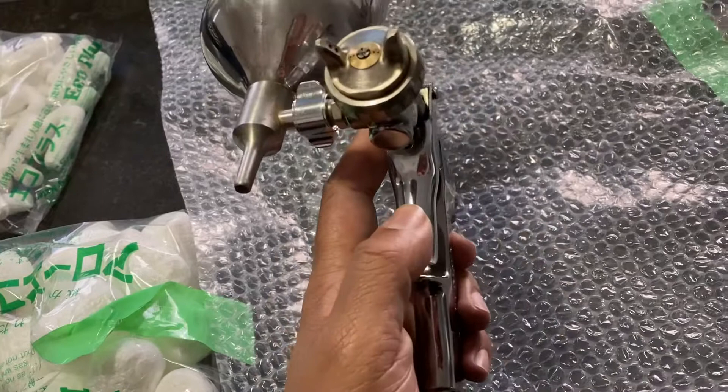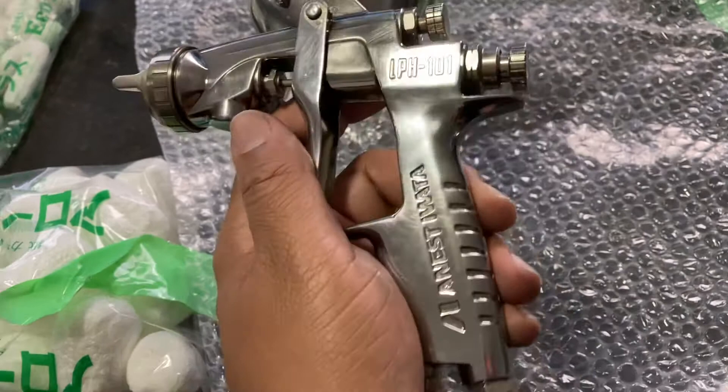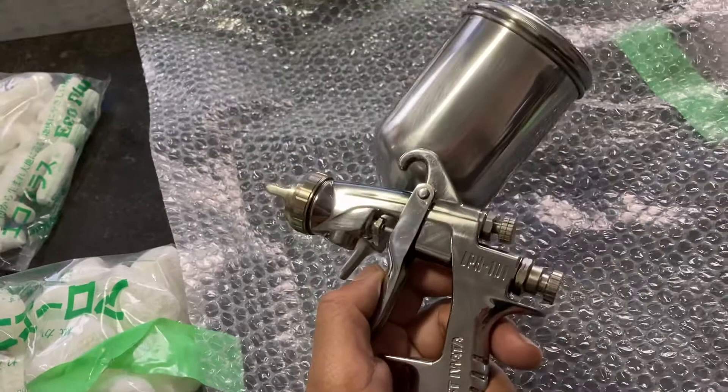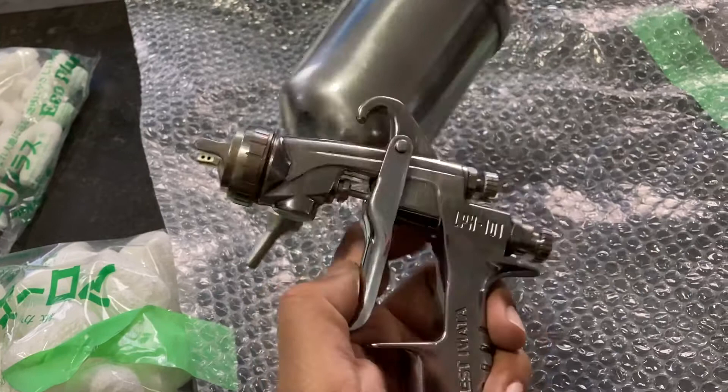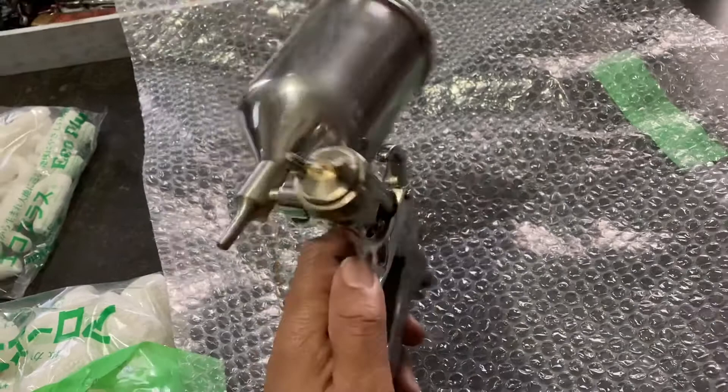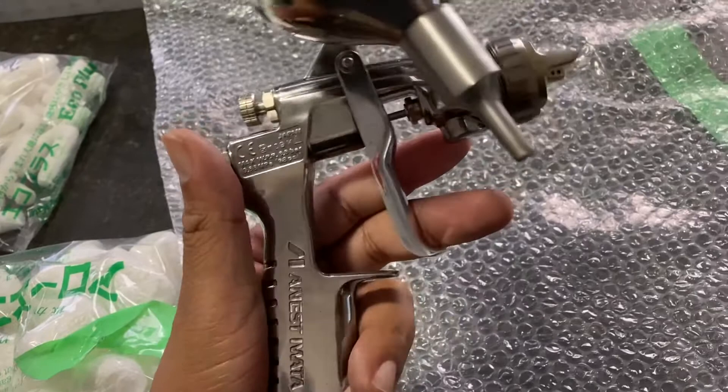This is a used one — not bad shape. LPH-101. It's just like the LPH-400; there's a side-feed version. They have the W-101, LPH-101. The LPH-101 comes in gravity, suction, and pressure. There are two different types of gravity feeds — the normal style up top, or what we're more used to in the US. I've never seen anyone use this in the booth, maybe restoration shops. I got this online for 80 in a bid.